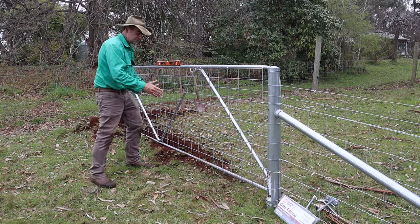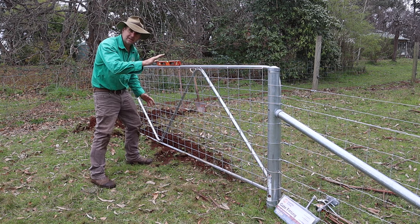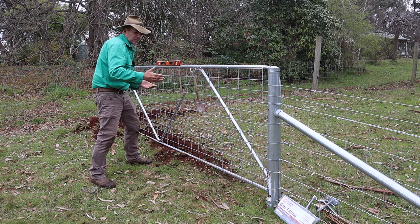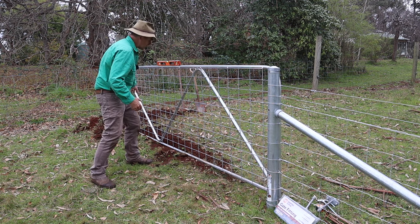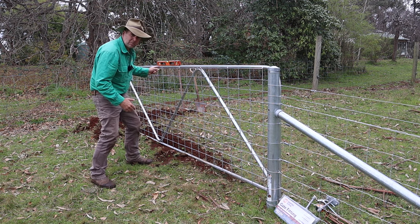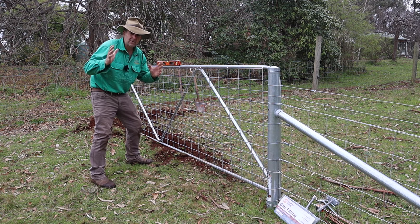I'm putting up the gate where there's sloping ground so I've dug down a little bit because I want to get this gate down nice and low. If I was keeping horses and cattle I could lift it up and ignore the terrain. I've gone down a little bit deeper than I need and I've got my gate relatively level before I even start to hang it.